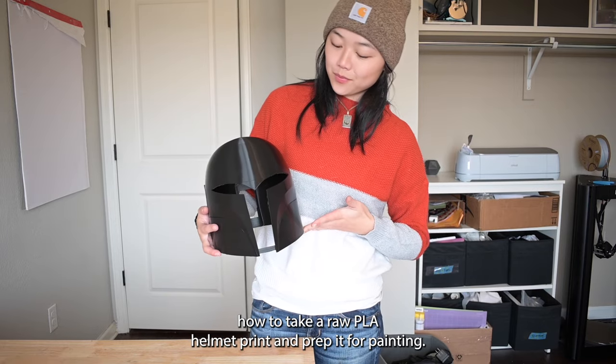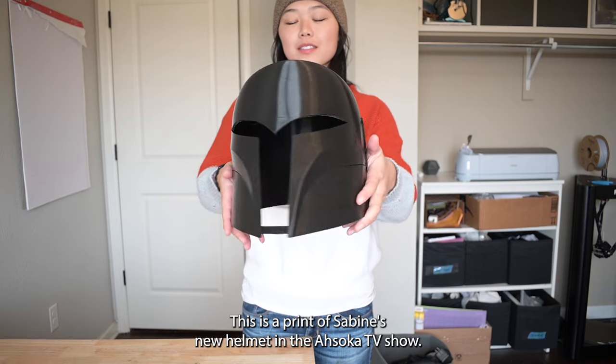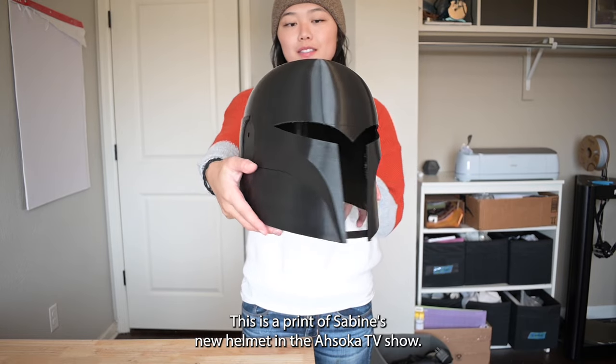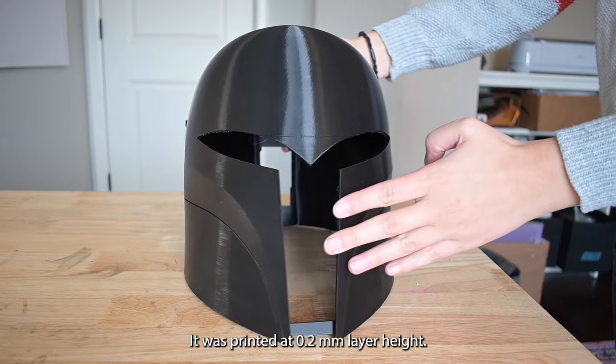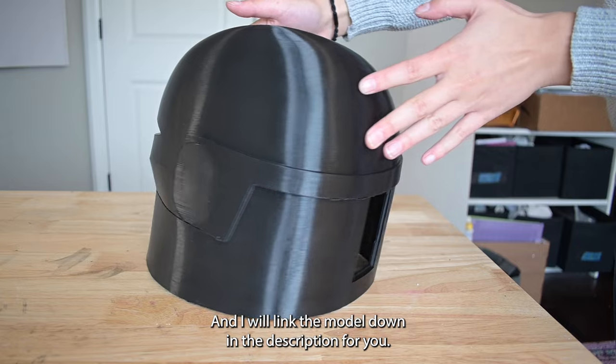Hey guys! Today I'm going to show you how to take a raw PLA helmet print and prep it for painting. This is a print of Sabine's new helmet in the Ahsoka TV show. It was printed at 0.2mm layer height on the Creality CR10, and I will link the model down in the description for you.